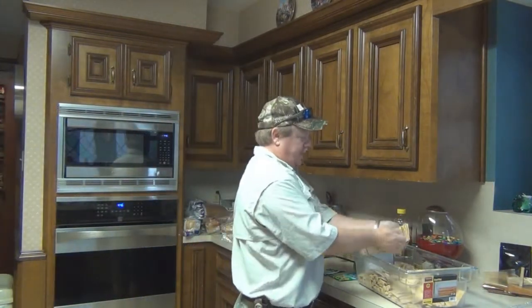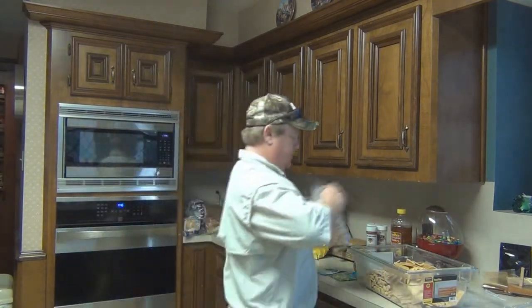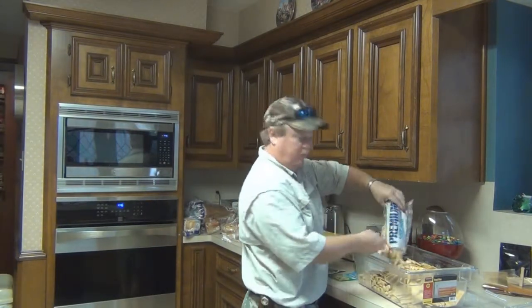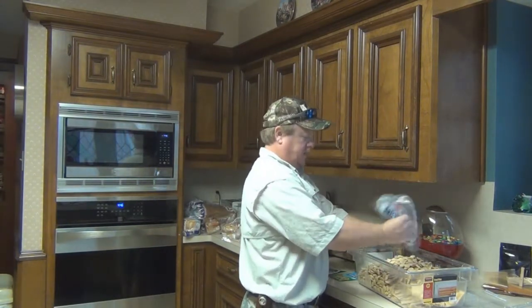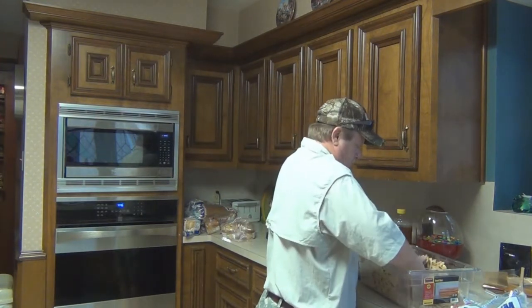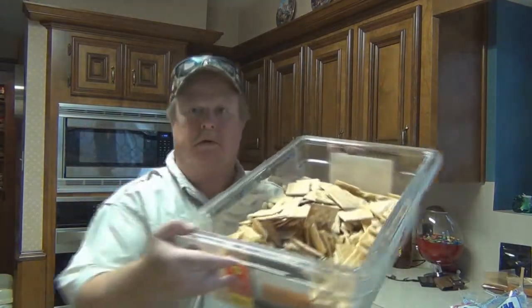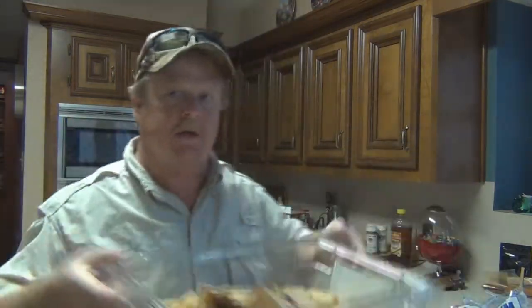I added that box and everything I had, but this container is a lot bigger, so I'm adding even more. I probably should just double my recipe, which is basically what I'm going to do. Pretty simple.